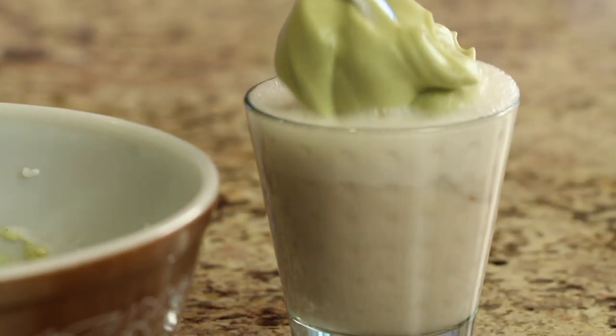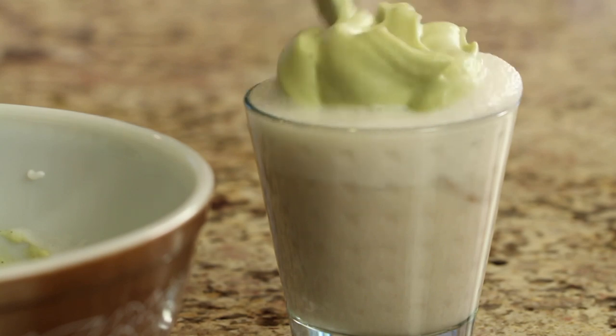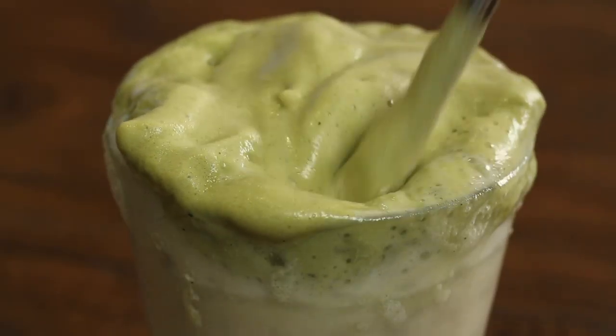I mentioned earlier that I have a recipe for you to try using the garbanzo bean liquid from this recipe. It's my matcha latte Delgado recipe — it is absolutely delicious, nice and creamy, iced, and just perfect for this time of year as it's starting to get hot. So check it out.